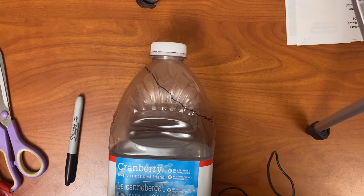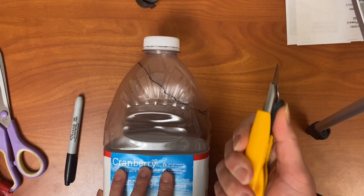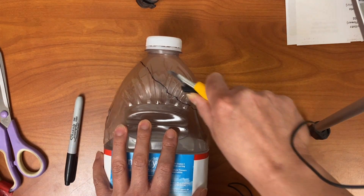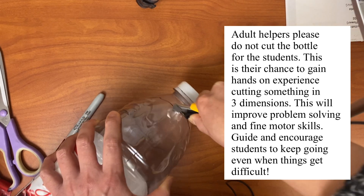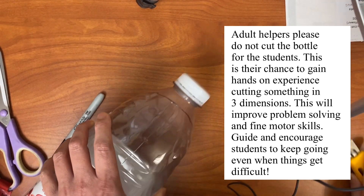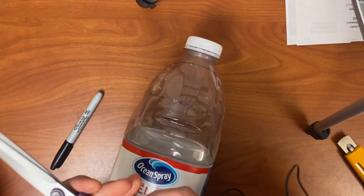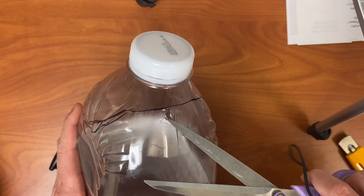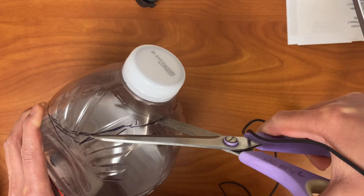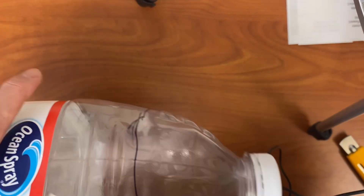Teachers, I recommend giving each student just a little head start with something like an exacto knife. All you have to do is somewhere along that line — or if you have no line, somewhere near the top — just poke a starting hole in each bottle, a little starting slit like that. Then students can use any pair of scissors, even smaller classroom scissors work fine. With that slit, open your scissors and stick one blade through the slit.